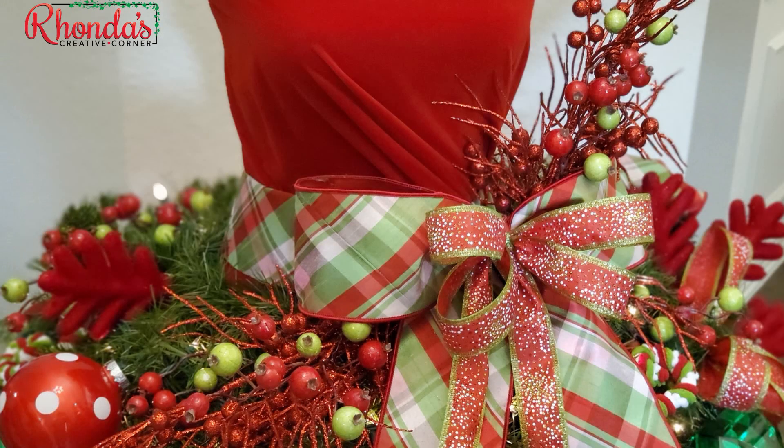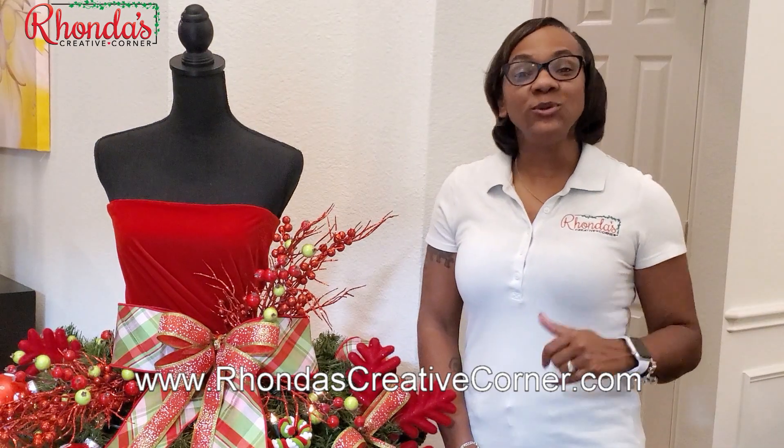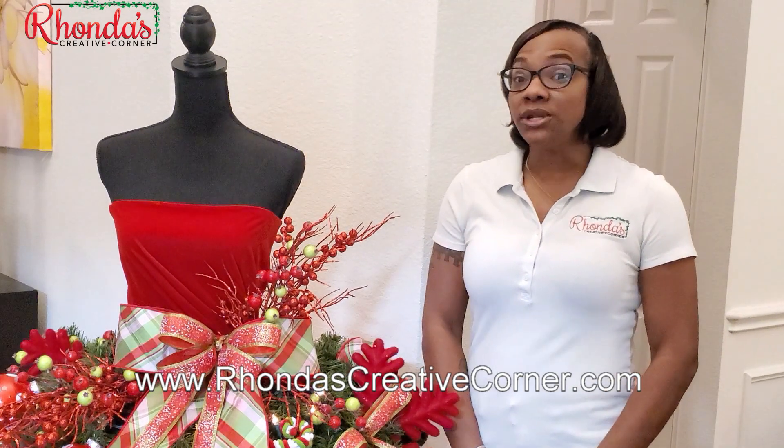Hey guys, I'm Rhonda Nickerson from Rhonda's Creative Corner and I wanted to do a video showing you that this tutorial is ready for you to purchase. You can go to my website www.rhondascreativecorner.com or you can also purchase it on my Etsy shop, Rhonda's Creative Corner.